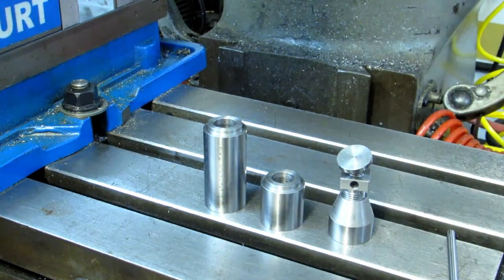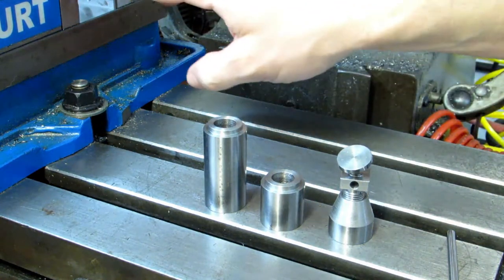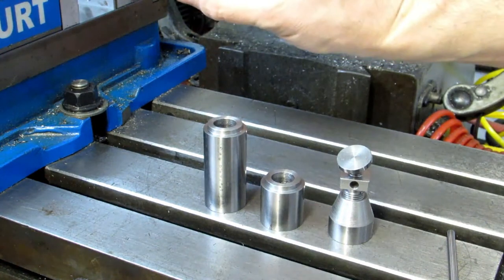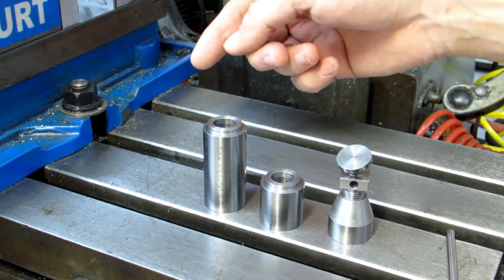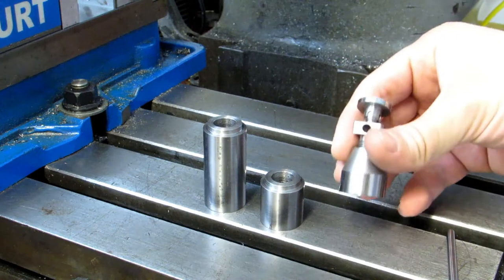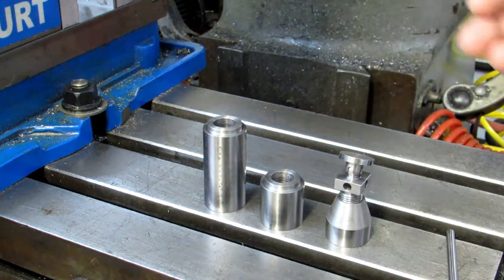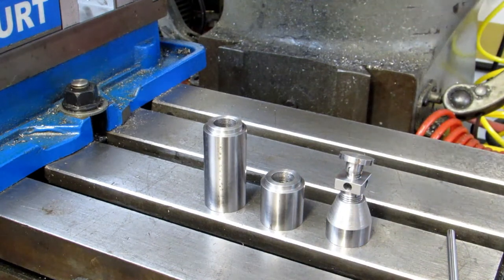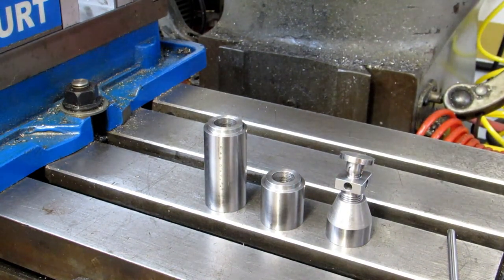I use them a lot if I have to have something sticking out of the side of the vise a good distance, especially if it's relatively thin. If I'm drilling holes and it's flexing, I'll put the jack underneath it to keep it from flexing downwards. Or if I'm machining on it and it wants to vibrate and chatter, I'll put something under there for a little extra support.